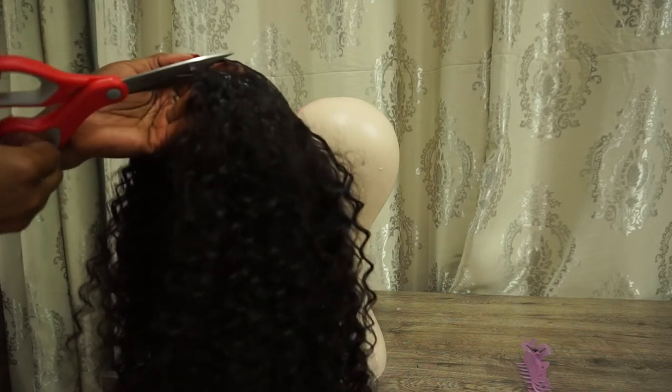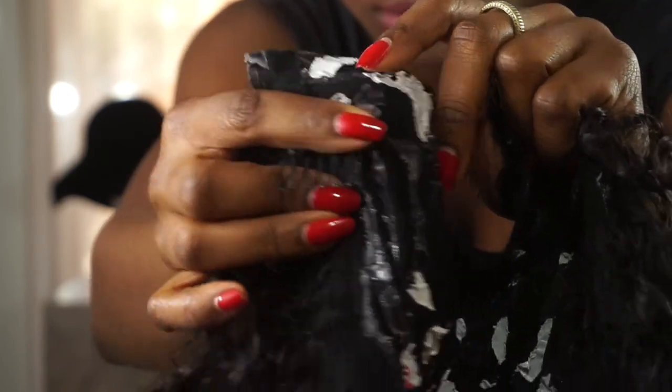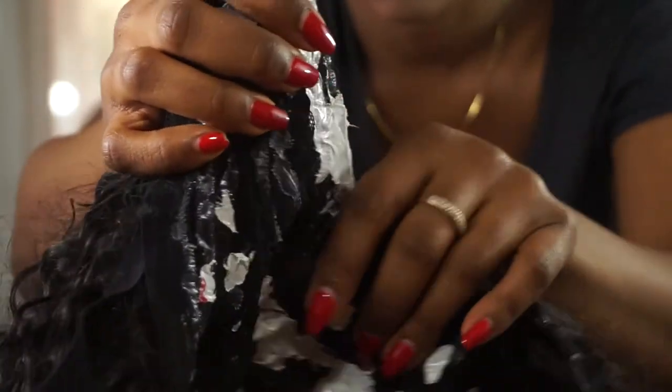This is the final result. I ended up adding three clips to the wig for extra security. I have a video up on how I style this half wig — if you guys are interested, please check it out. Thank you guys so much for watching this video and I'll see you next time.